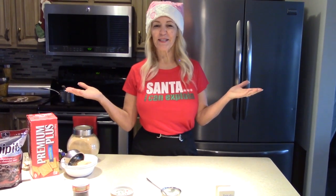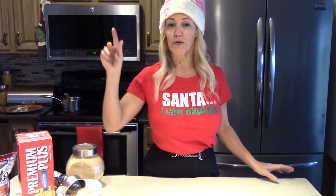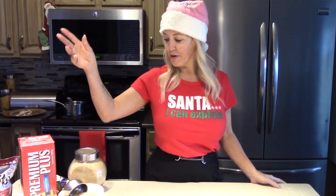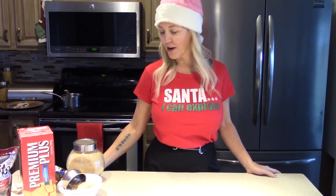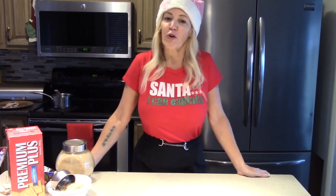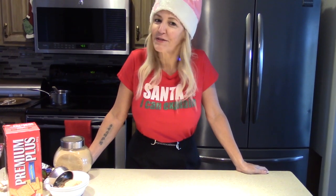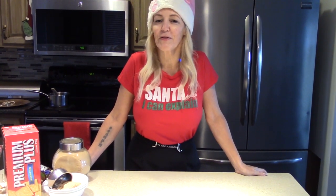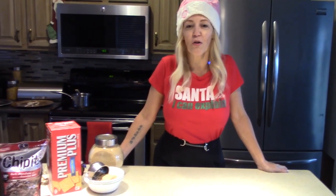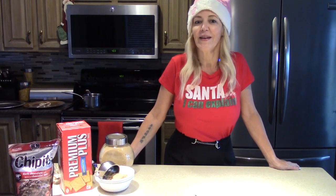Welcome everyone back to my channel. If you haven't subscribed yet, I encourage you to click that subscribe button. Today I'm going to show you how to make Christmas crack, or Christmas pretzels — you can call them whatever you want. They're delicious, just a few ingredients, super quick to make, and it's an all-around snack slash dessert everyone's gonna love.